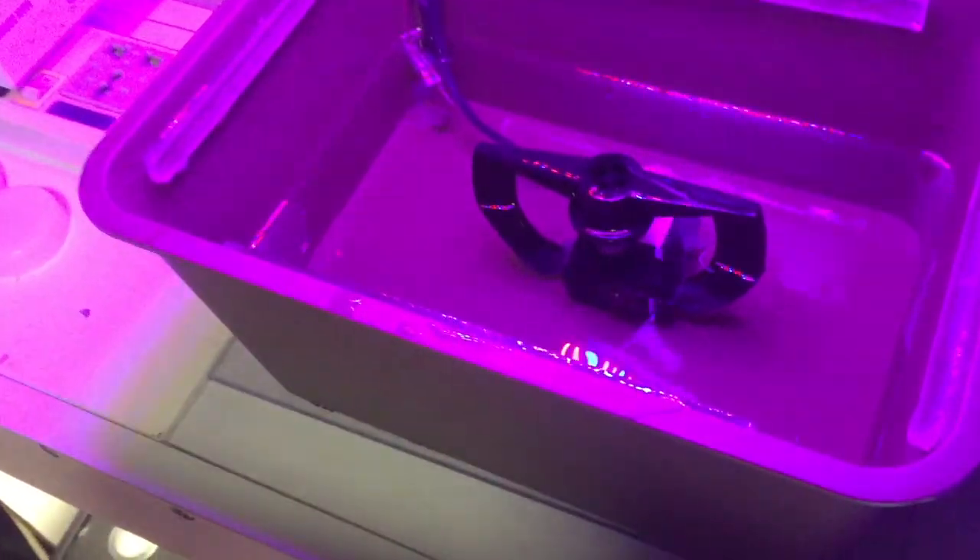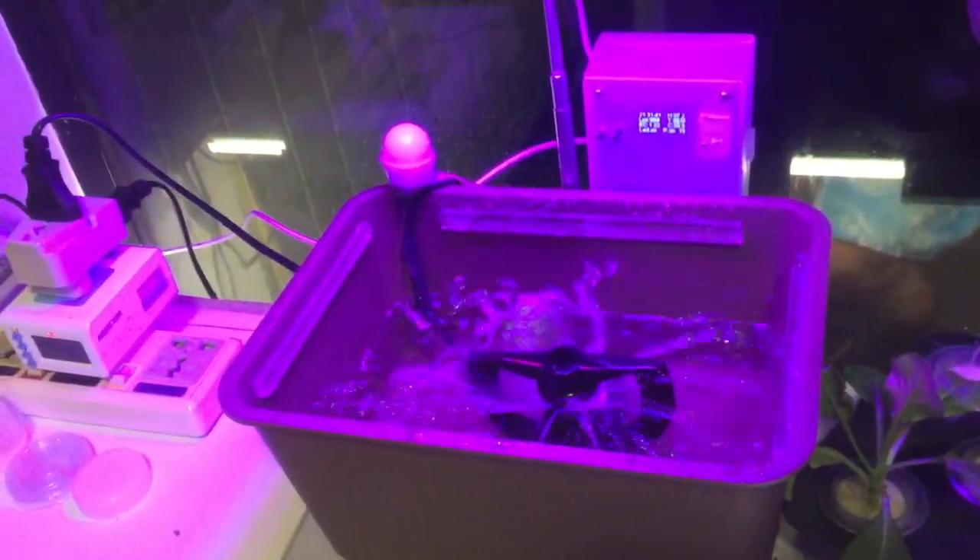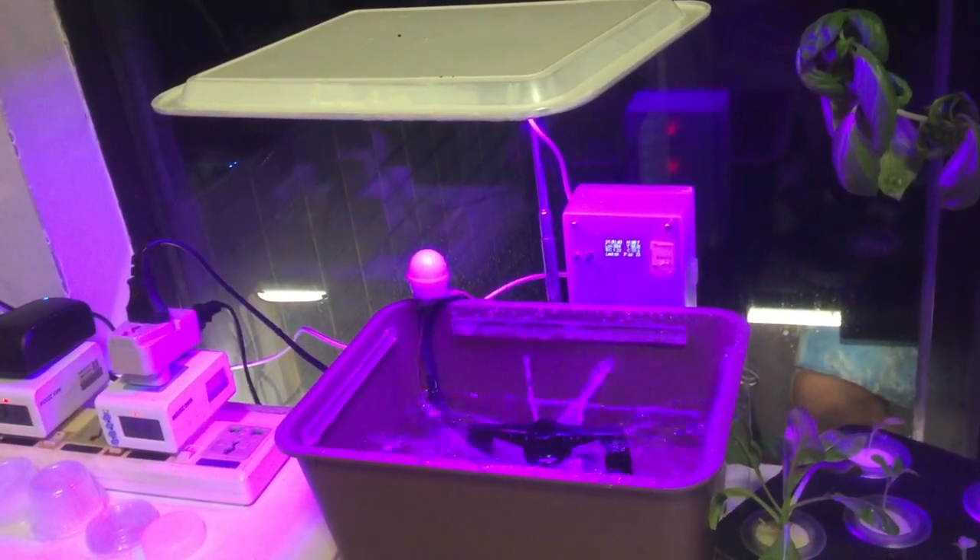Let me take off the lid and you can see the pump with the nozzle — the sprinkler that will spray 360 degrees. Let me push the button and turn on the pump. Here you can see how strong the spray is. The spray is angled so that it touches the roots of the plant — this is how aeroponics works. The roots will not touch the water directly but receive moisture through the mist or spray from the sprinklers.